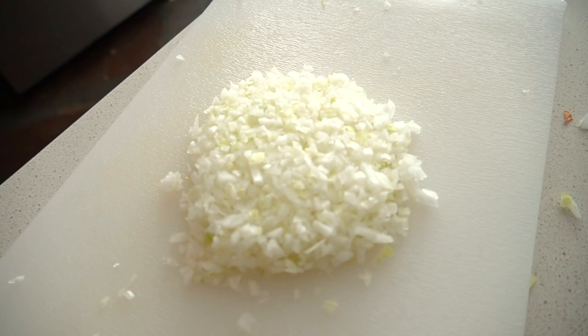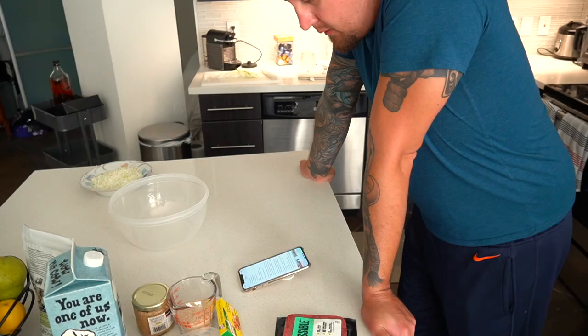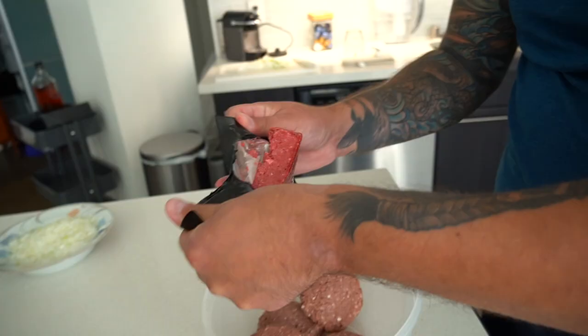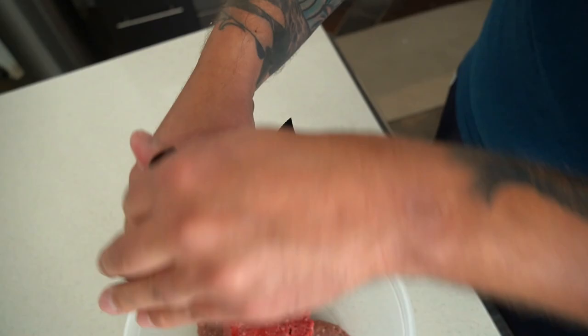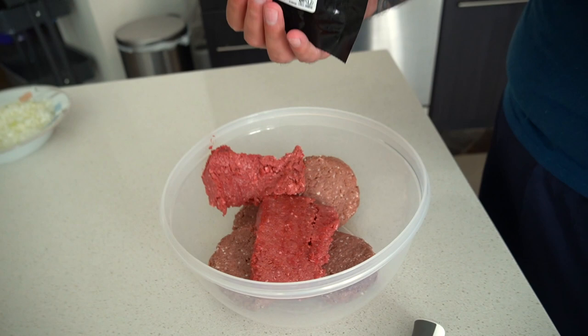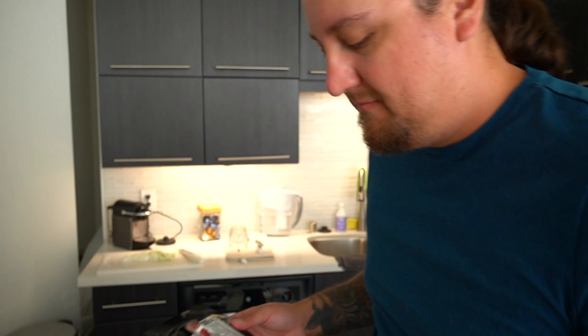Combine the ground beef and pork, mixing together in a bowl using your fingers. I know it's not meat, but I'm not looking forward to that — hands dirty. I always said that if you took the animal out of meat, I would go back to not being vegan. I don't think that's true. I should have made you do this part.